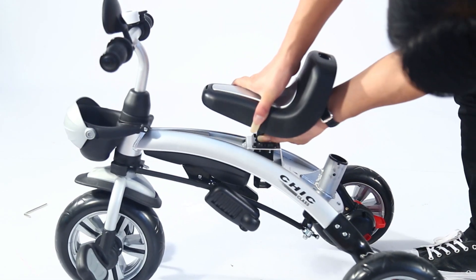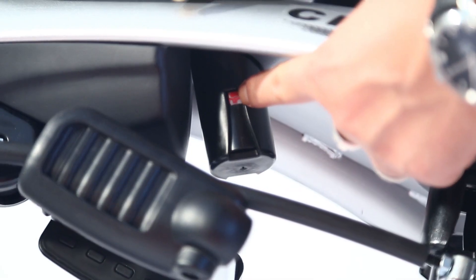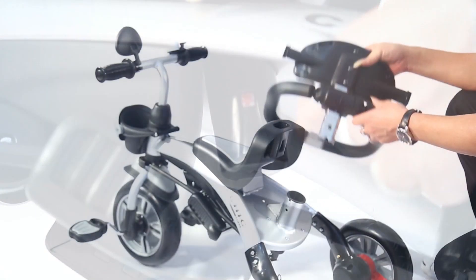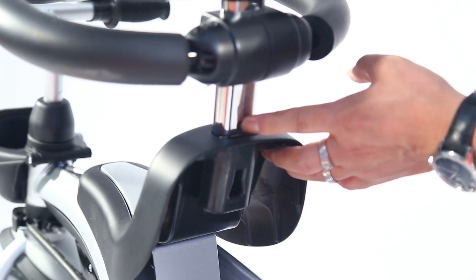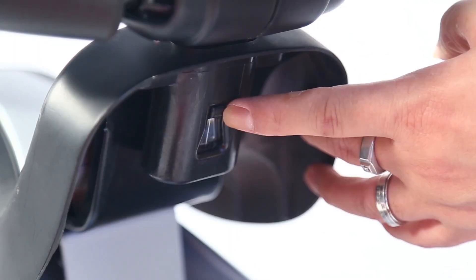Install seats by inserting them directly and placing them to ensure that the bayonet enters the seat in the proper place. Insert the backrest directly and place it to ensure that the bayonet is in the proper place.